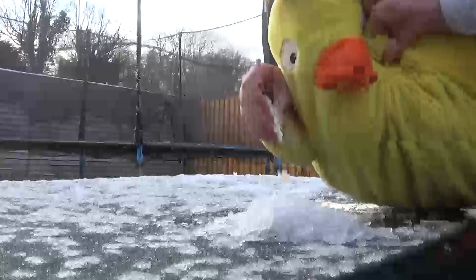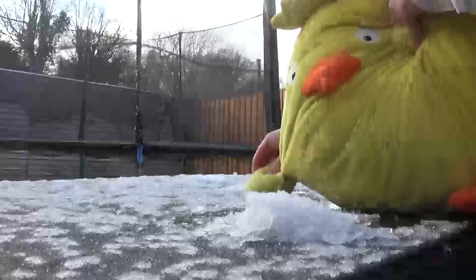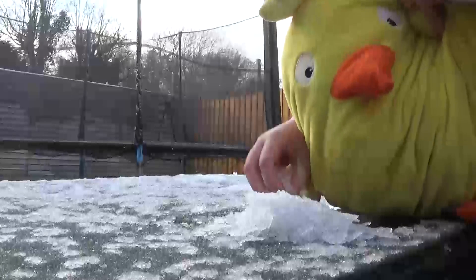Get it down here. Get it down here. This is going to be some kind of lump. It's going to be some kind of lump.